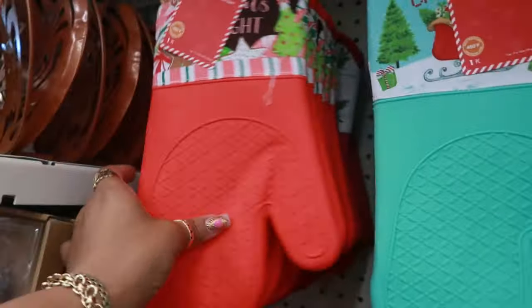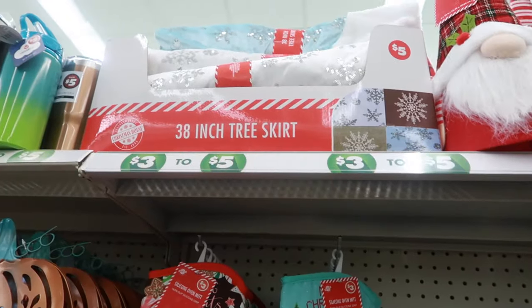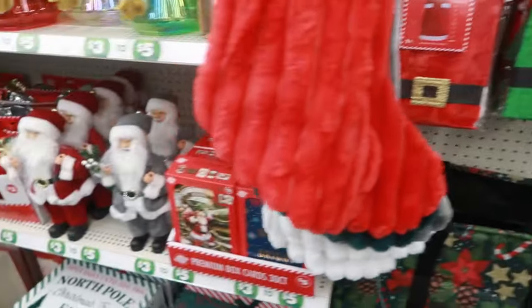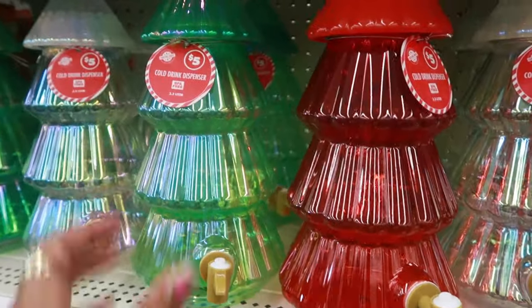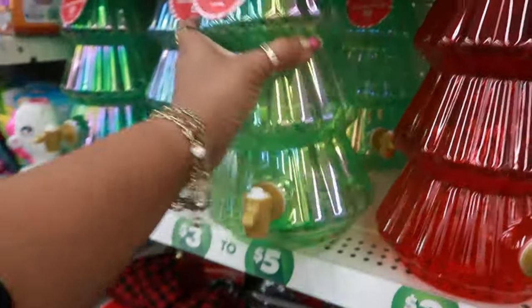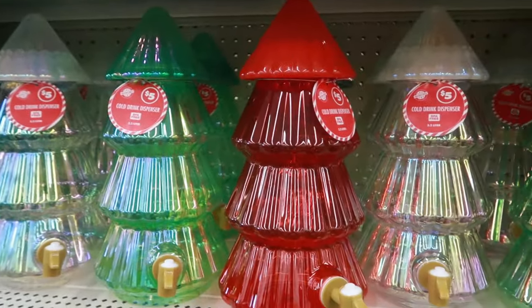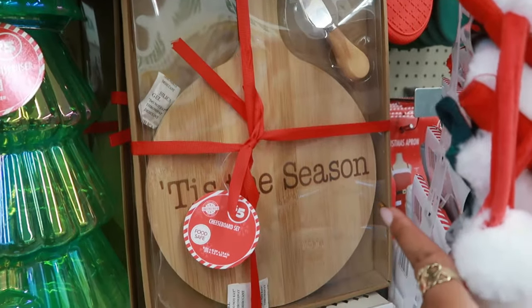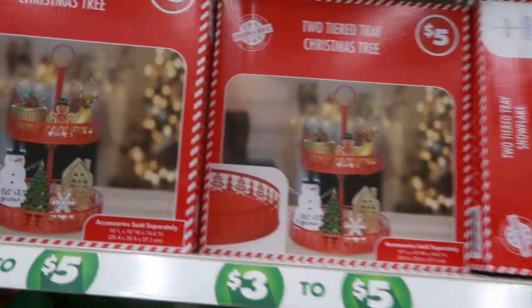I don't see them here — the little silicone mitts. There's some tree skirts up there, 38 inches for five. Cold drink dispensers, 3.2 liters. You got the red, white, and the green. Cheese board set says tis the season. A two-tiered tray with a Christmas tree design on it. Those are five.